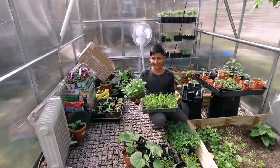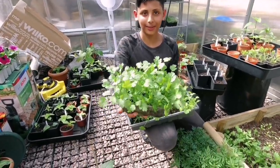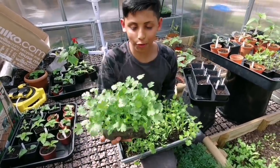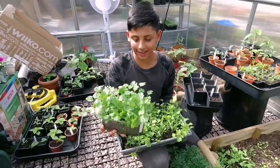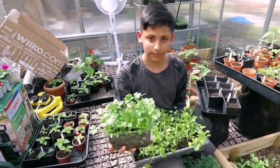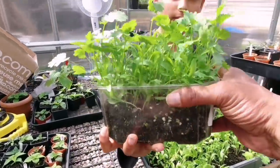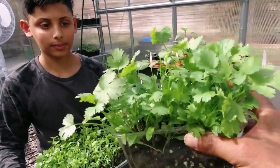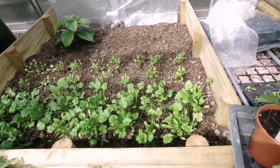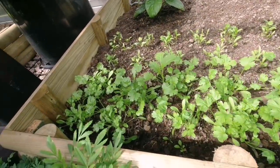These are some beautiful-looking coriander plants — look how beautiful they are! They smell so fresh and aromatic. Did you know you can grow coriander all year round on your windowsill? We've been growing coriander all year round in a container or seed tray. We've also grown some in the ground and they're coming out really nicely.